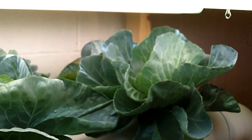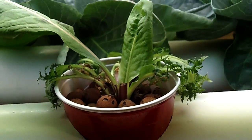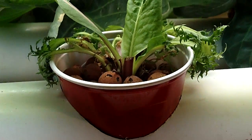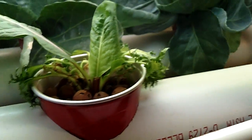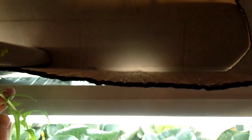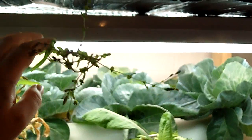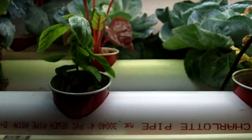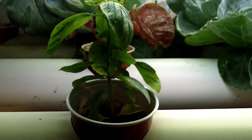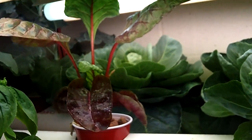Really good looking cabbage we're growing in here. Lettuce has about reached the end of its giving ability. We pulled one already and let this one go to seed — I'm actually trying to let that one go to seed. We've got some basil we put in one of the lettuce cups, and we've got some Swiss chard back here coming up.